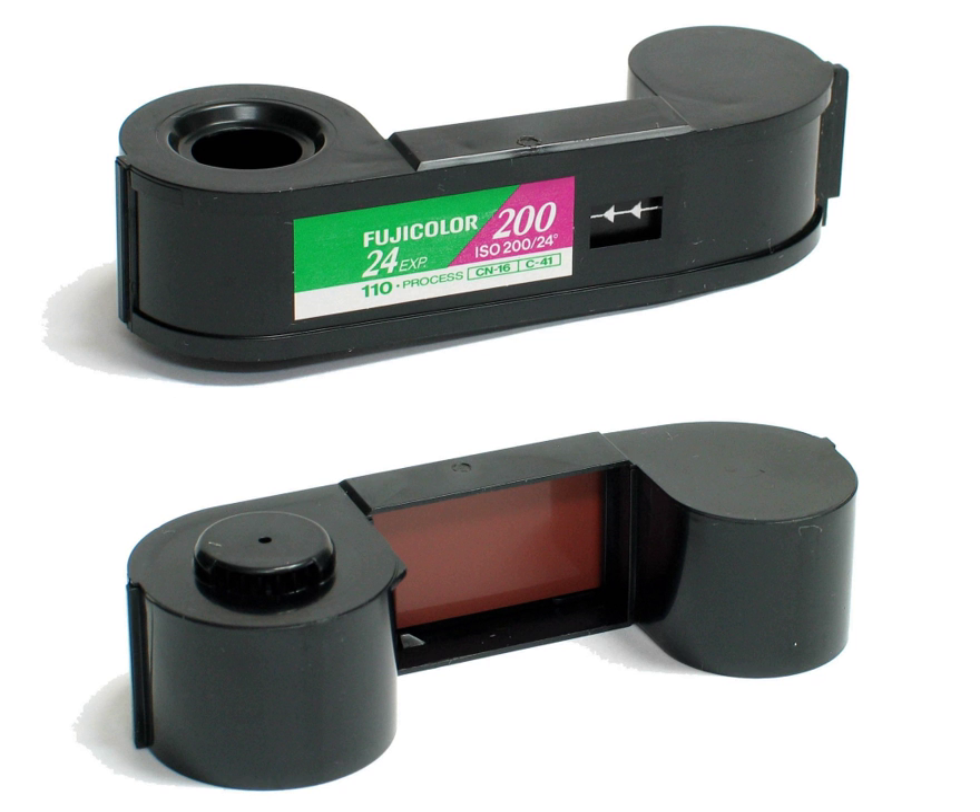The 110 cartridge was introduced by Kodak in 1972 with Kodak Pocket Instamatic cameras, alongside Kodachrome X, Ektachrome X, Kodacolor 2, and Verichrome Pan Film. The new pocket-sized cameras became immediately popular and soon displaced competing sub-miniature cameras, such as the Minolta XVI series, from the market.